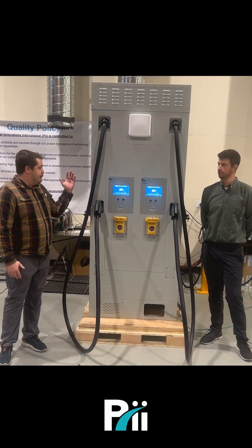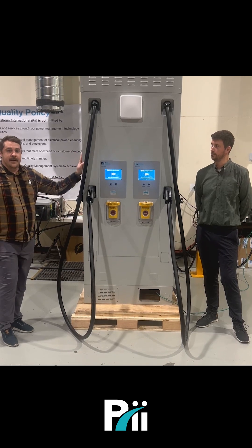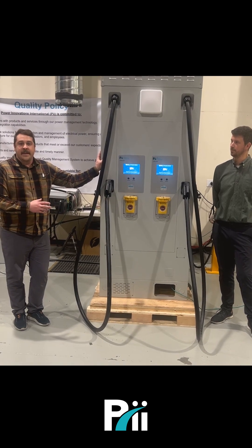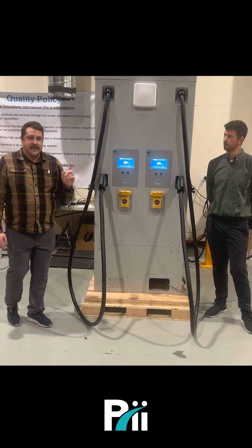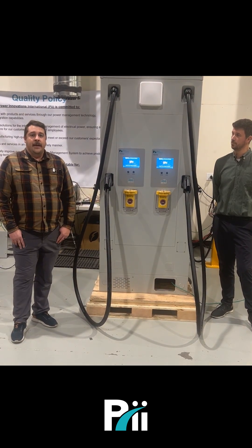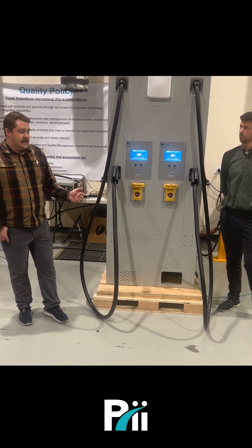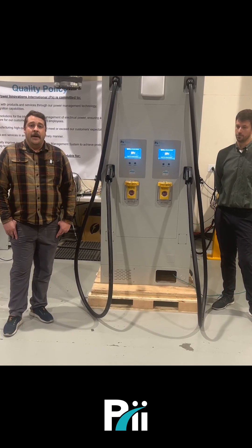To wrap things up: our cabinet is a dual 60 kilowatt. This and all others in the family are going to be NEMA 3S or IP54. We have a heat exchanger on the back that keeps the air inside in a controlled environment — we're not cycling in outside air — for improved reliability. We just shipped six of these last week as alpha samples and will continue shipping alpha samples going forward. In Q1, we'll have a model with dynamically changing power levels for each cord up to 120 kilowatts, and we'll have UL certification in Q2 of 2024. To learn more or ask questions, please visit us at powerinnovations.com.